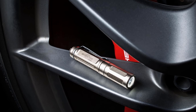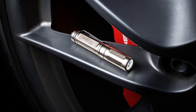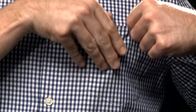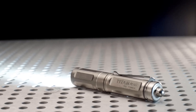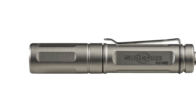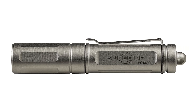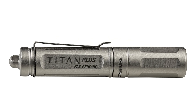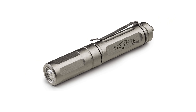Operating the Titan is a breeze thanks to its simple head switch — just twist counterclockwise repeatedly to activate and set the output level, or turn it off when not in use. Powered by an included rechargeable triple-A NiMH battery (charger sold separately), the Titan can also run on a single readily available triple-A alkaline battery. Its removable pocket clip offers countless secure carry options, making it the perfect companion for your everyday adventures.